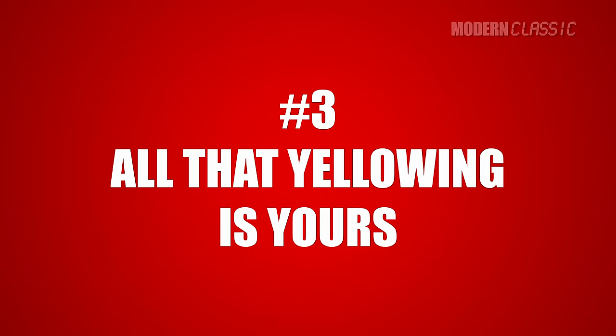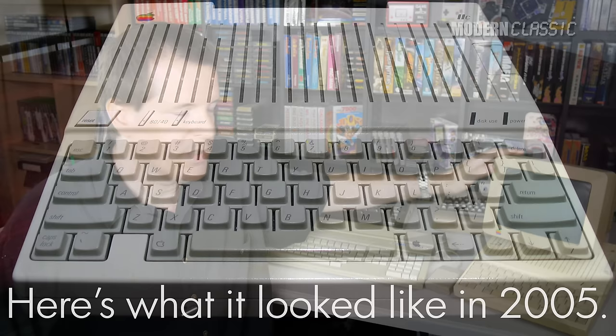Number three: all that yellowing is yours if you've owned something for a long time. My Apple IIc, for example, has been with me since 1985 when it was new, and all this yellowing happened as I owned it — I actually remember the different stages of it yellowing. I don't particularly like the yellowing, but it does speak to the history of this machine, and I want to keep it that way. I don't necessarily want it to approximate what it looked like when new. I want it to look like the older machine that it is, that I've had for almost my entire adult life and much of my childhood.